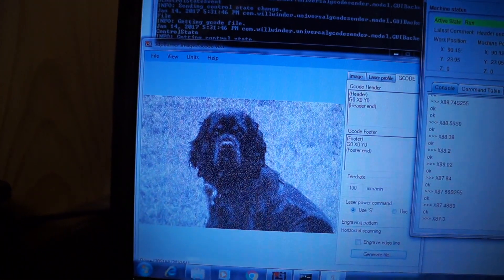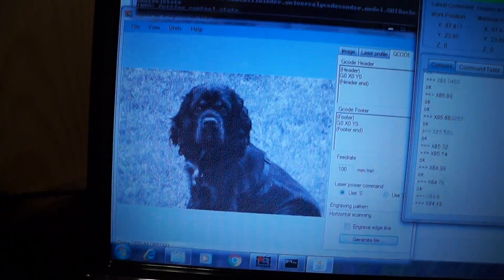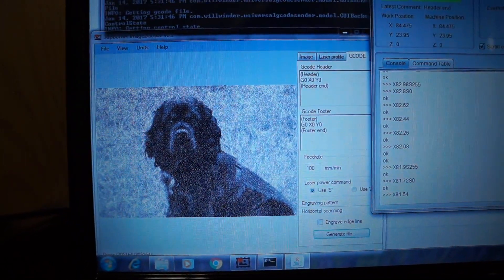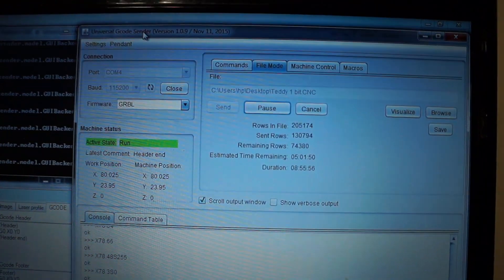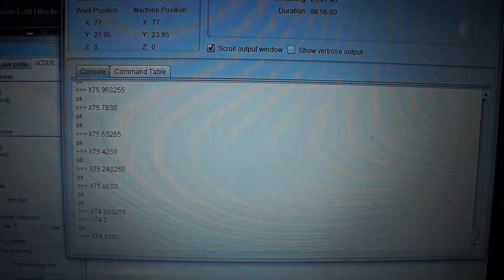What I'm using to do this with: over here we have 3DP burner image to G-code converter, taking a picture of the dog and converting it. Then that's loaded up into Universal G-code sender, which then sends the G-codes over to the CNC machine.